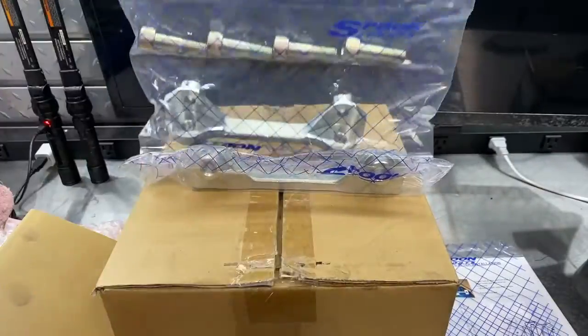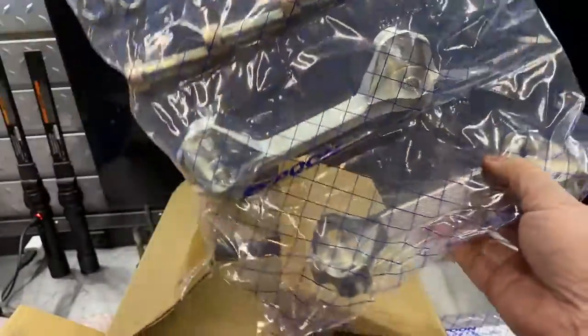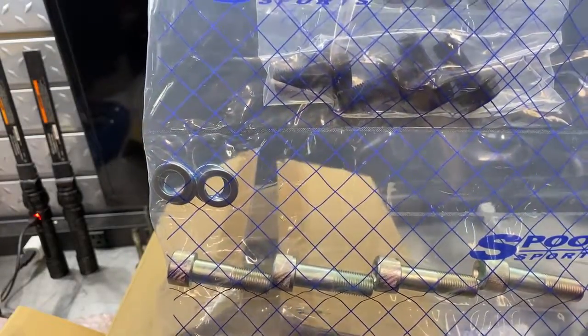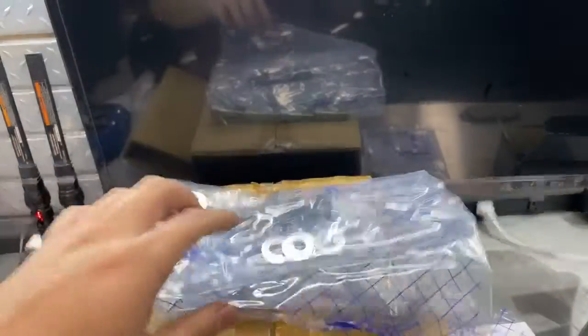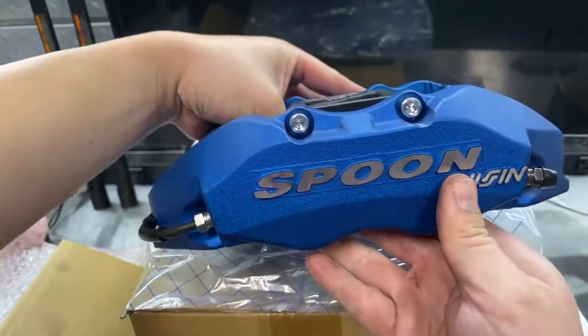So here's the hardware. The monoblocks come with the brackets, bolts, washers, and additional hardware. Here's another look at the caliper itself — nice little setup.